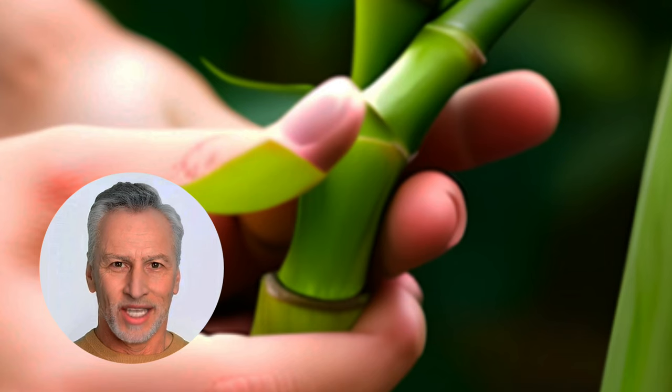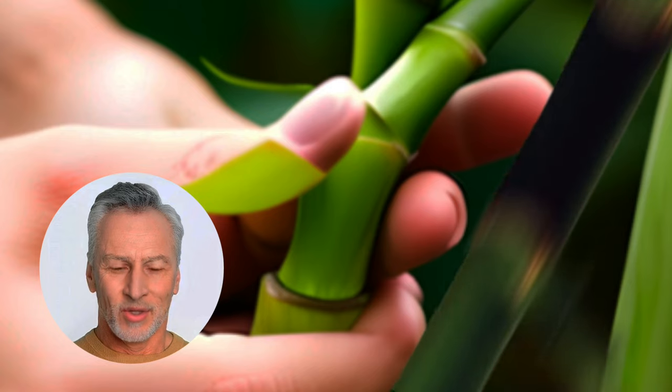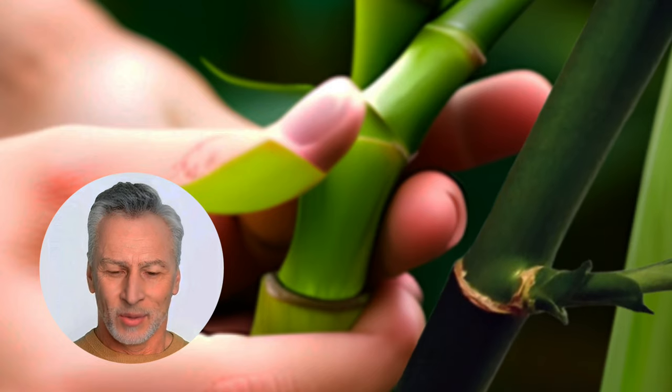Step 3: Trim the cuttings. Remove the leaves from the bottom of the stem, leaving 2 to 3 inches of bare stem cutting below the waterline.